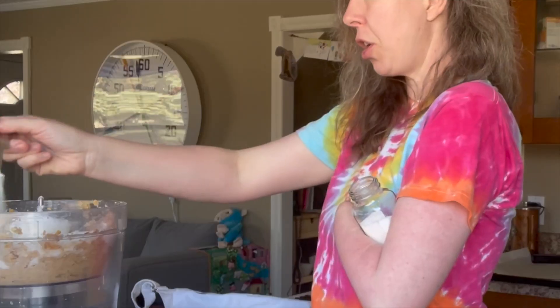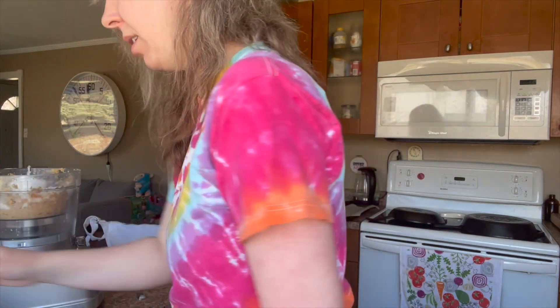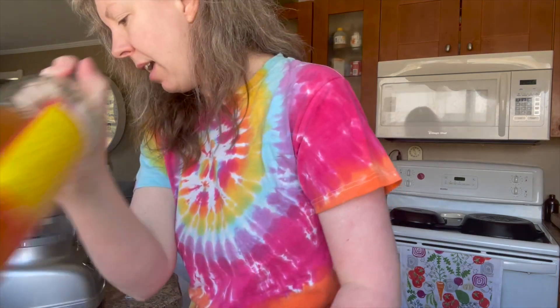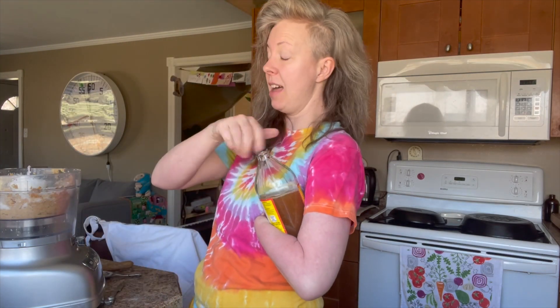Half a teaspoon of salty salt salt. Salt makes your recipes taste even sweeter. Half a teaspoon of baking soda and half a teaspoon of apple cider vinegar — I think any vinegar would be fine. I definitely put in more than I needed and that is just fine with me. We're gonna blend that up.